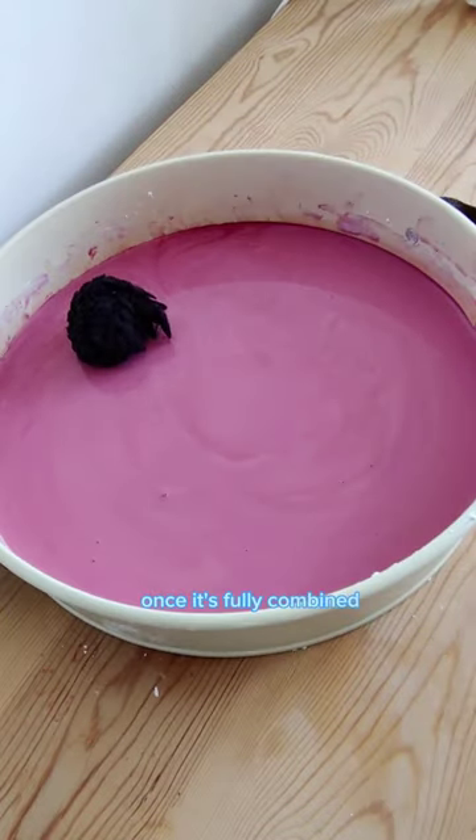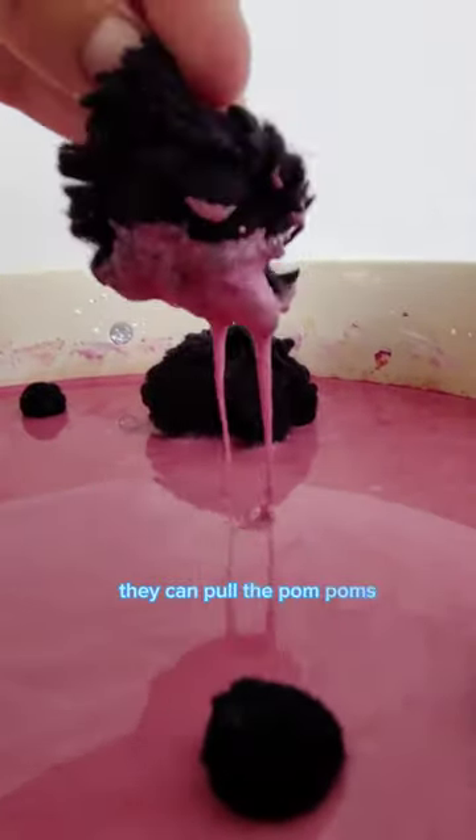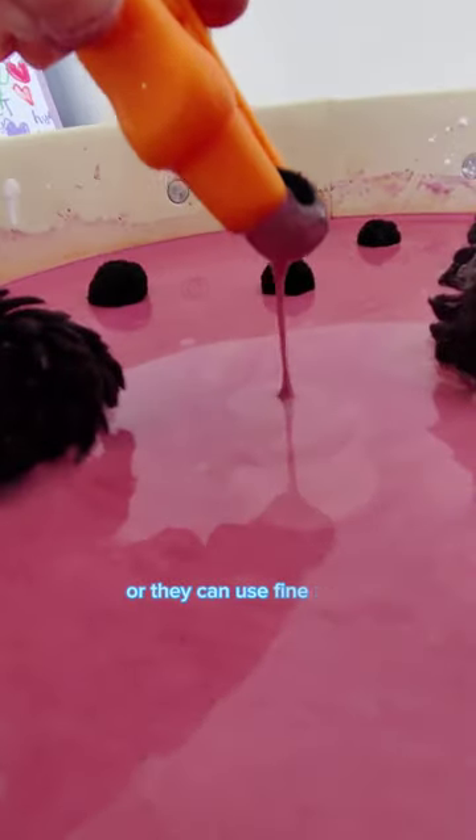Once it's fully combined, add in your pom poms. Gloop is runny when you're gentle with it and crumbles when you're rough with it. They can pull the pom poms out with their hands or they can use fine motor tools.